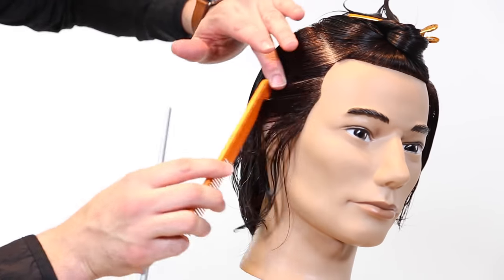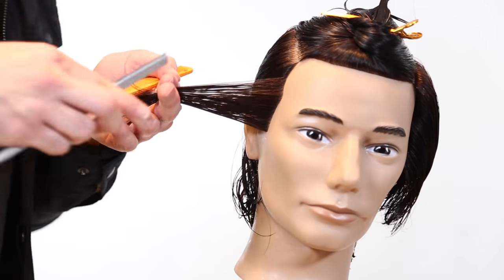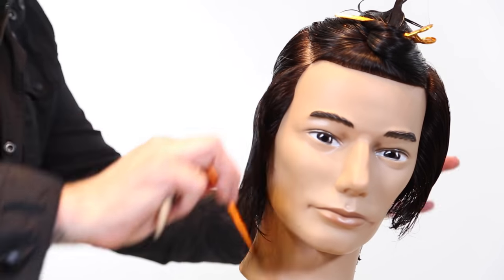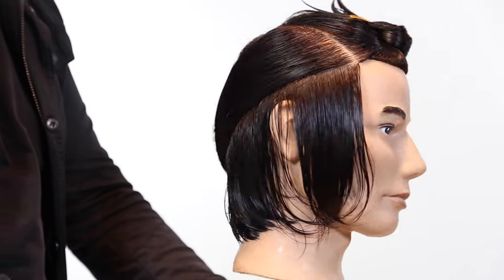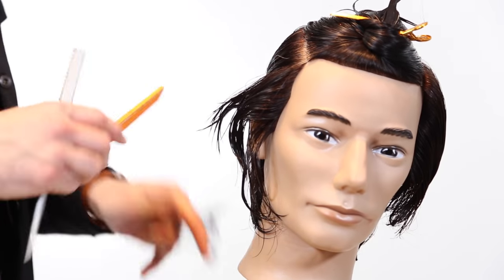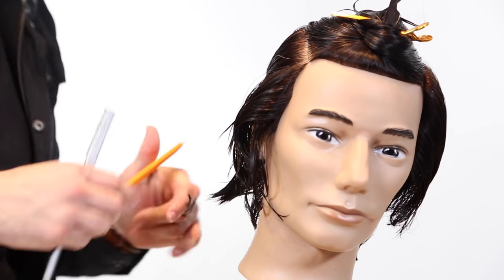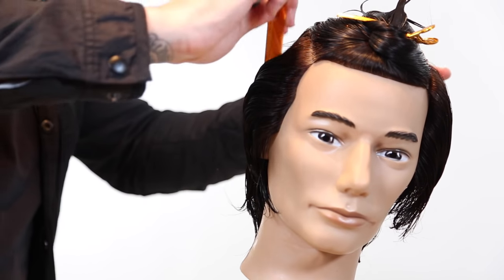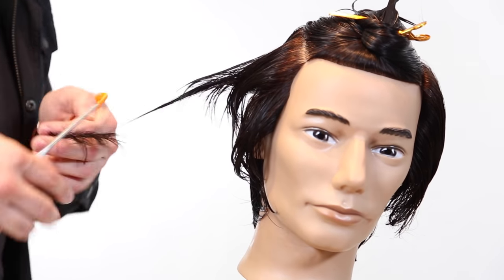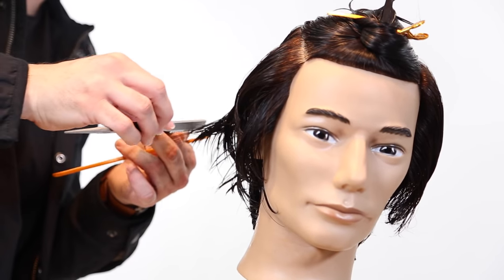Same thing on the other side — working that diagonal back section, connecting it to the back portion we cut at the beginning. Heavy strokes of the razor, keeping that razor blade at 45 degrees. I've seen a lot of people in classes keep the razor at 90 degrees to the hair, which scrapes the cuticle and ruins the hair. You want to keep that blade at 45 degrees — it should feel like you're barely cutting anything as you go over the hair. That's how you know you're doing it correctly.